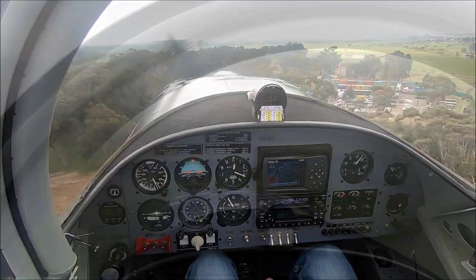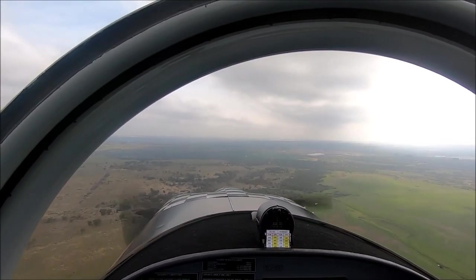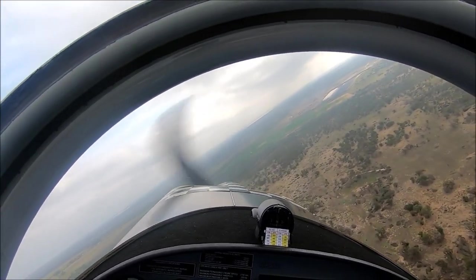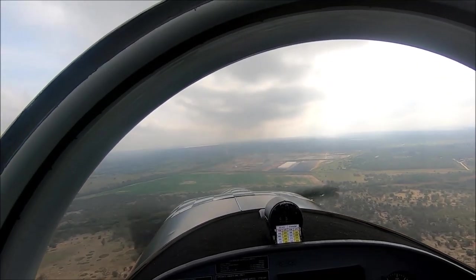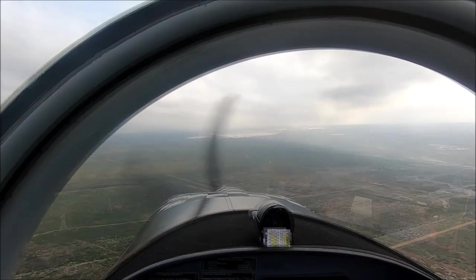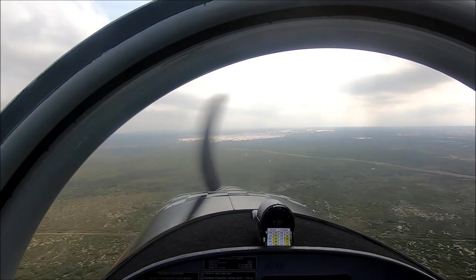Straight ahead. What we're doing now is transiting through Delta 200 — it's the general flying area, frequency 124.4. We're going to go to the Atlantis dunes and fly around that area. There are certain features we always know: Brackenfell is over here, then you go past the shooting range, and then you hit the Atlantis dunes. So there's the Atlantis dunes just ahead of us. Usually some guys doing 4x4s and stuff like that — we can go around there and have a look.